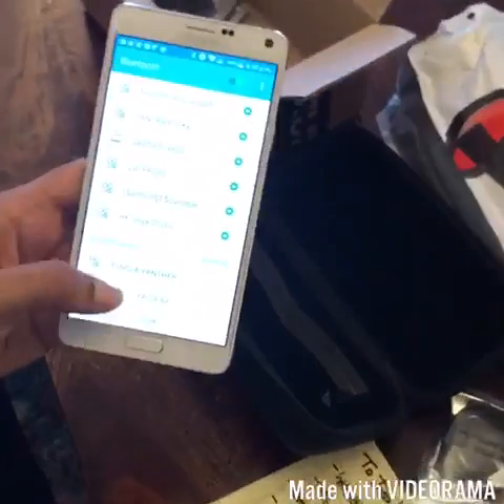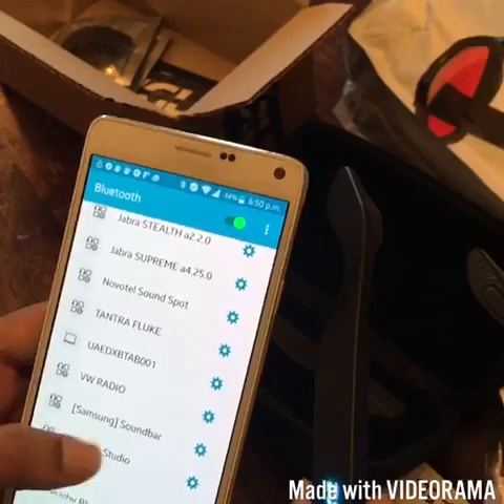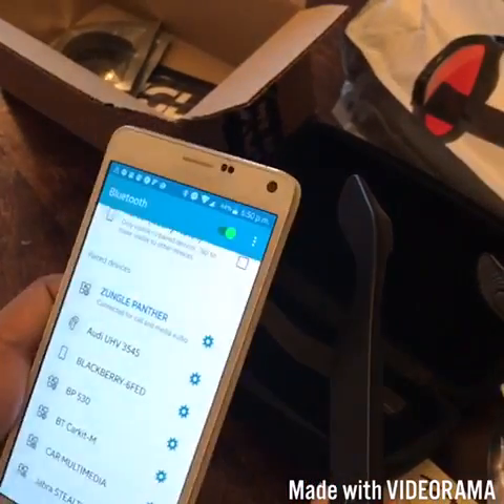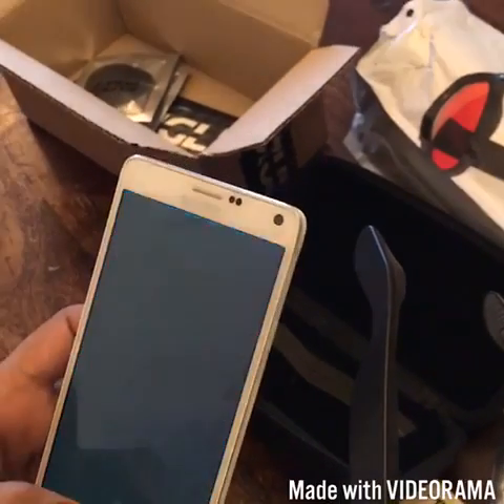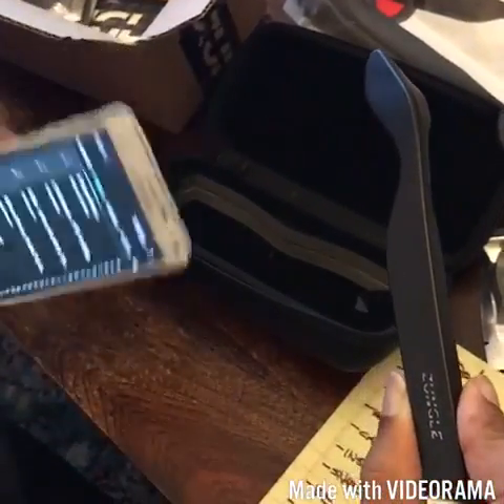It's connected. Let's try to play something. It fits pretty well on the sides — it's never going to fall off if you're into sports and want to use it for jogging or cycling. It's not going to come off easily. I've turned on the music and started playing some trance.